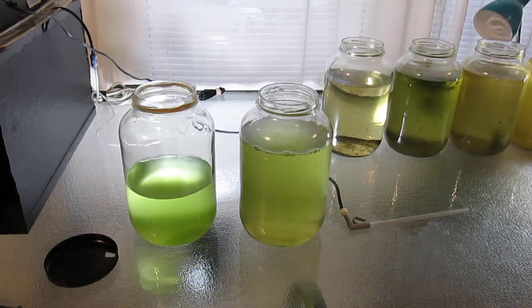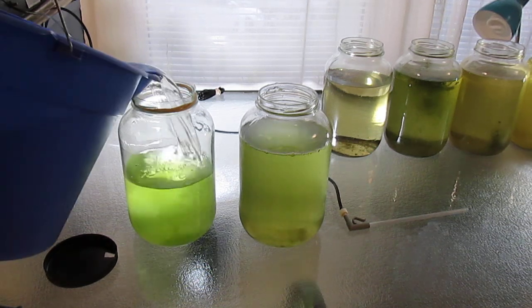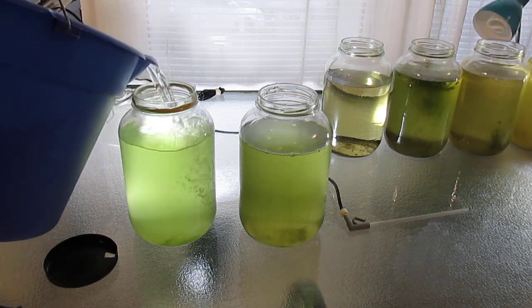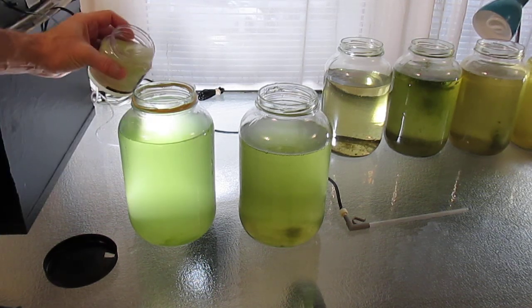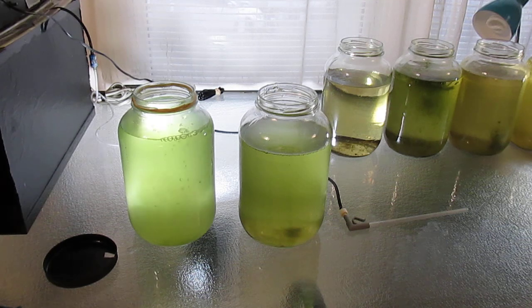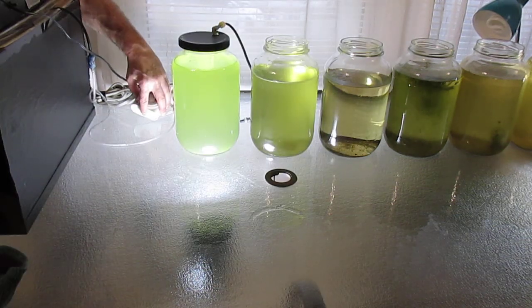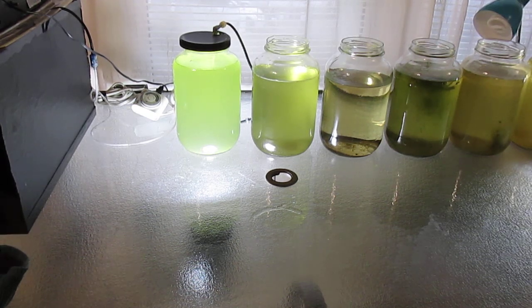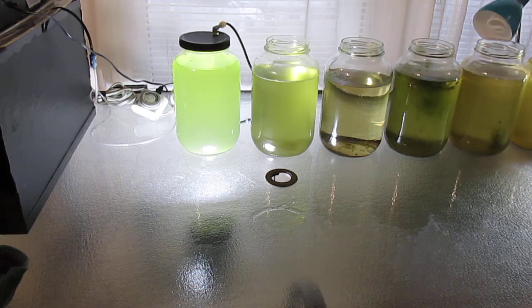I'll simply top off my green water culture with the chlorinated water and add the fertilizer. Then resume aerating the green water with the air wand, which should keep the free-floating algae in suspension.